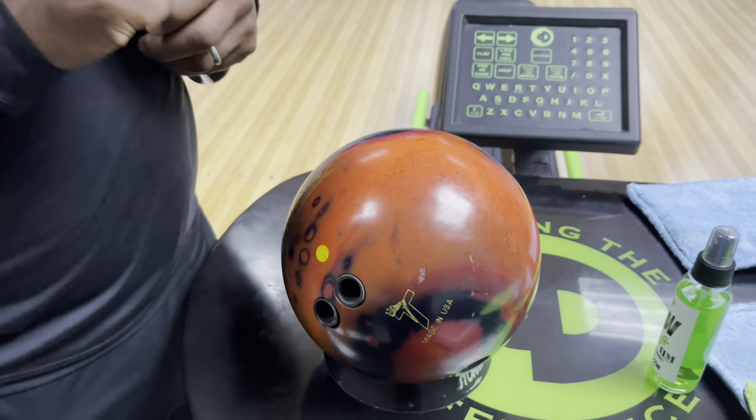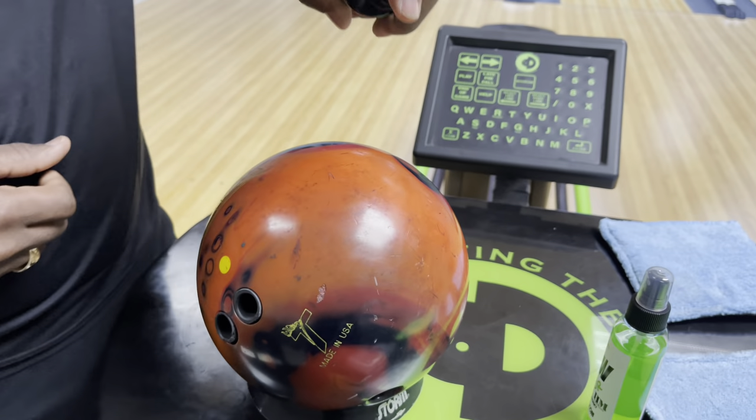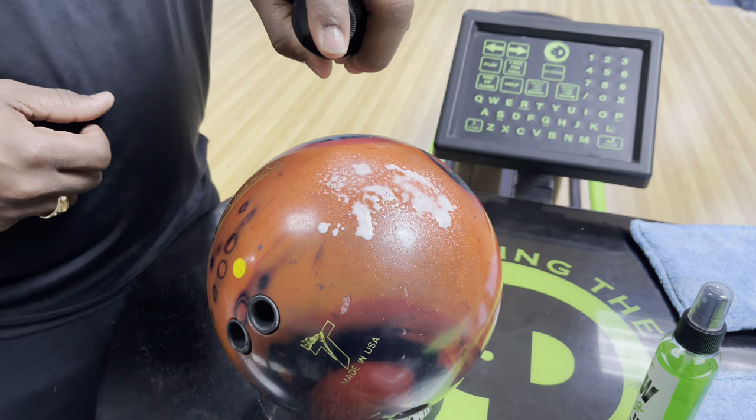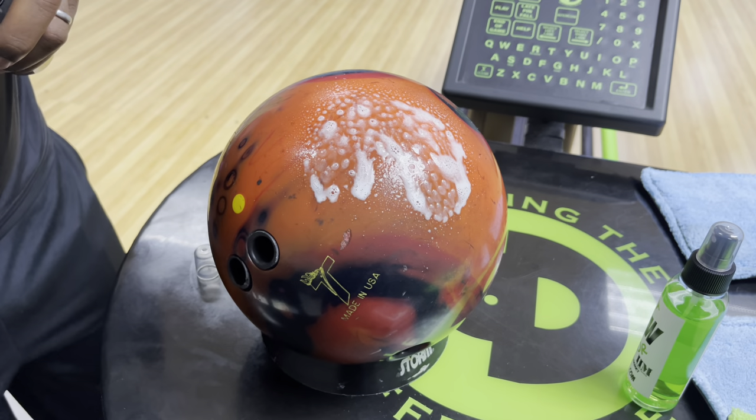Now, Life After Death is a bowling ball cleaner. It's also a bowling ball life extender. So I'm going to apply it right in the same spot to start, and I'm going to let it sit for 30 seconds.